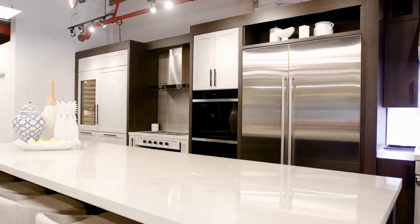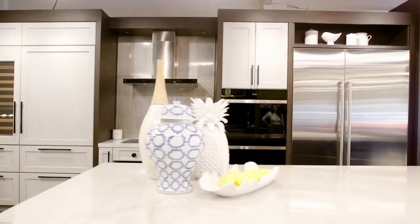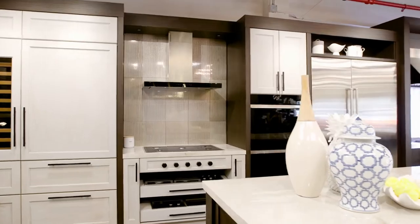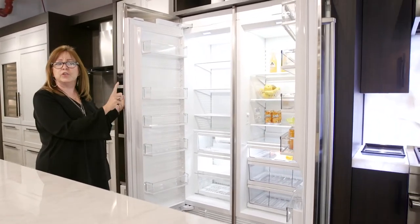What I love about this product is that you can actually mix and match any size refrigeration with any size freezer. Right here we have a 30-inch refrigerator with a 24-inch freezer. But they make refrigerators 36,